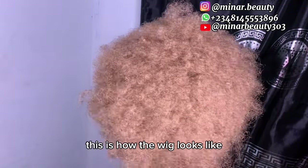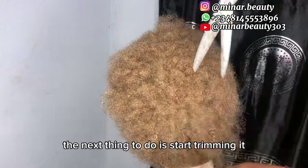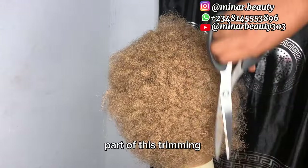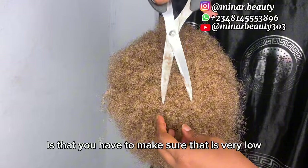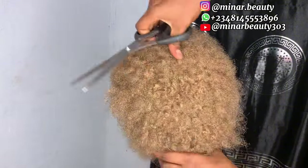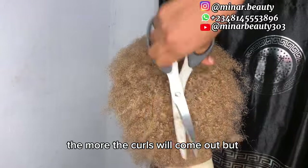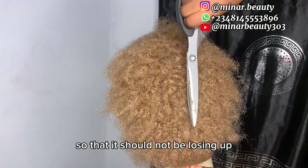Back to the tutorial — this is how the wig looks when I'm done with the crochet. The next thing to do is to start trimming it. The important part of trimming is that you have to make sure it's very low, because the curly part of the hair is undone. The more you trim, the more the coils will come out, but make sure you don't over-trim it so it will not loosen up.